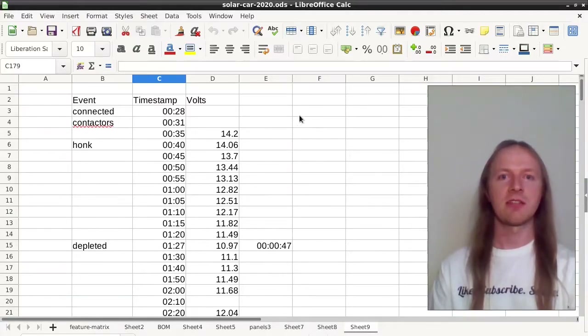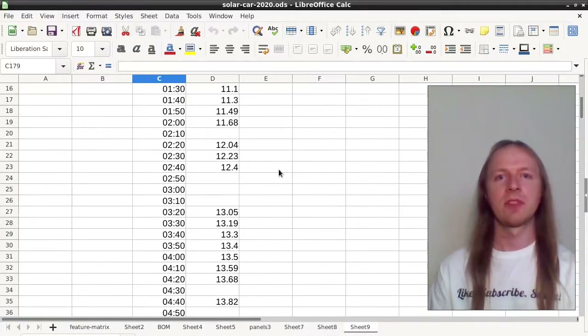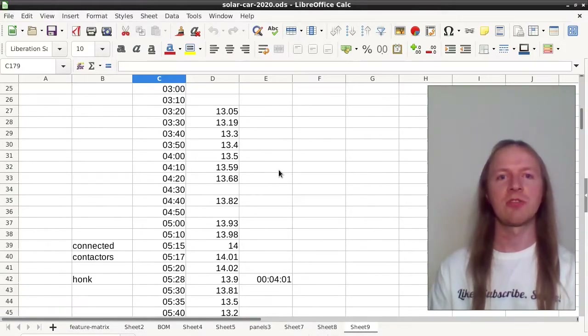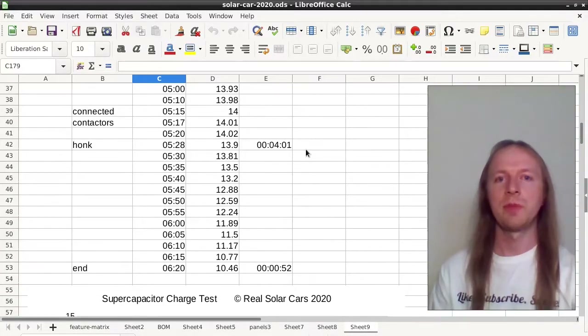I connect the vehicle and it starts charging, charging for 47 seconds before I interrupt the charging due to low voltage on the capacitors. Then it recharges — it takes about four minutes to recharge — and then transfers energy from the capacitors to the vehicle again for 52 seconds.